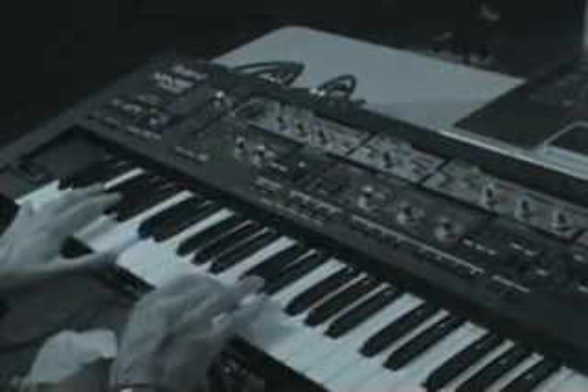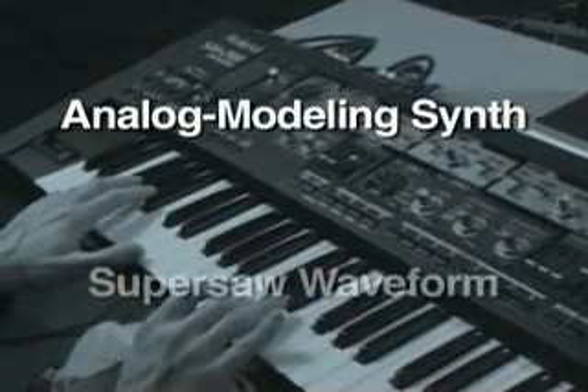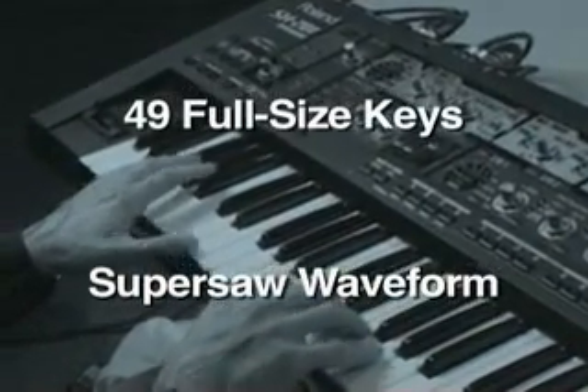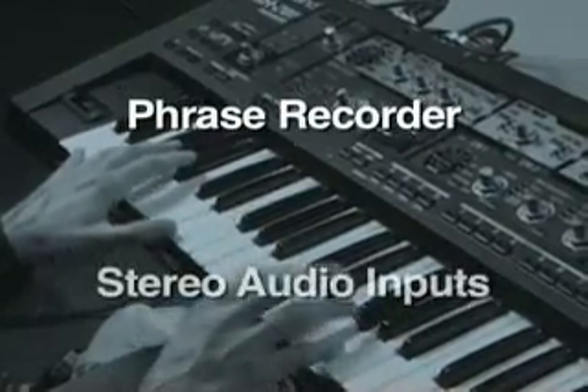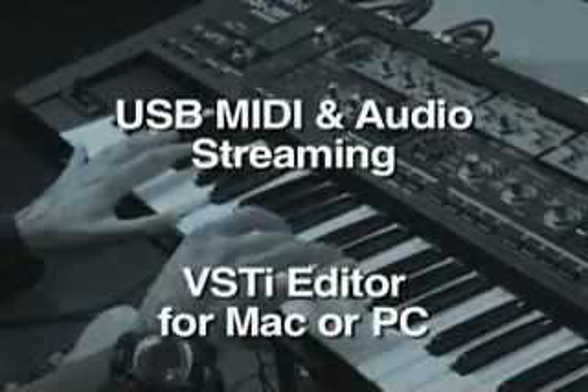The SH is synthesis at its most friendly and fun. It's a great sounding analog modeling synth featuring Roland's unique SuperSaw waveform, plus 49 full-size keys, polyphonic arpeggiator, phrase recorder, stereo audio inputs, USB MIDI and audio streaming, and a VSTi editor for Mac or PC.